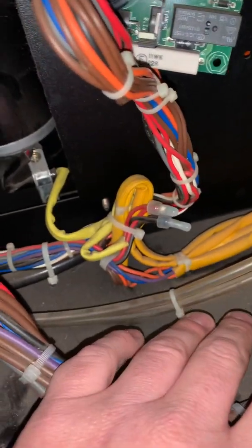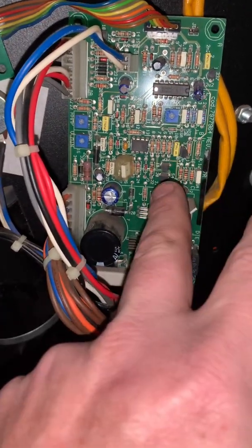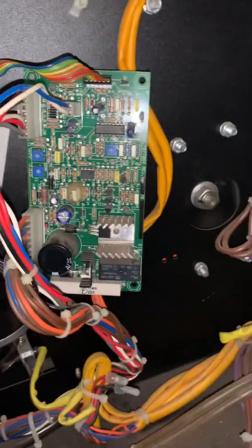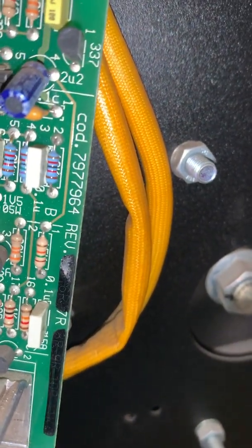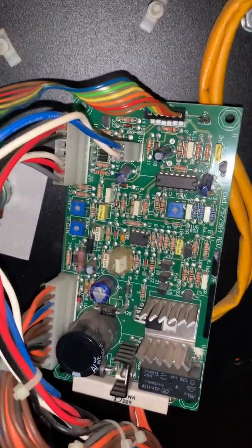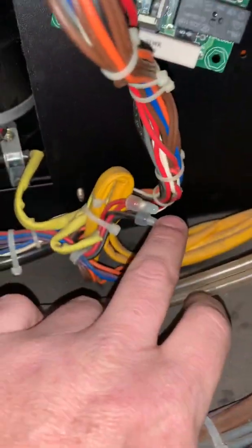I'm pretty sure it was just some dirty contacts on the board — it works perfect now. I just wanted to shoot a quick video so that if anybody else is having this problem, go in here first. If you take the board off and see any capacitors that are blown up, that's a $205 board. Victor won't sell it to you directly; you'll have to buy it from a welding supply. If you call Victor and give them part number 797-7964, they'll tell you what the new part number is.